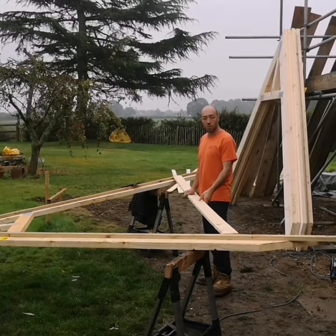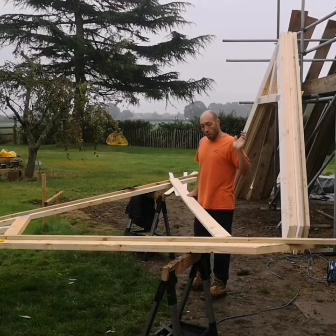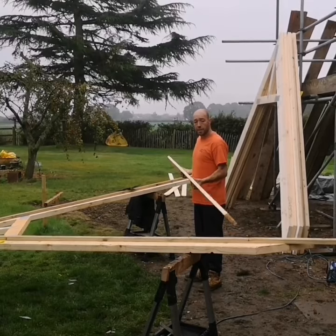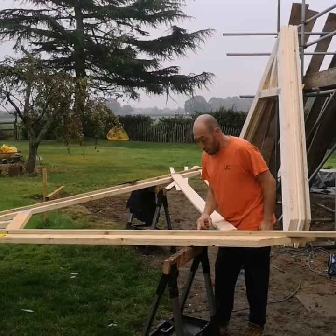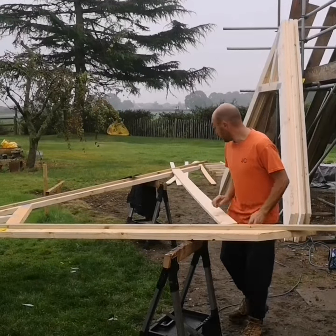Okay, vaulted ceiling trusses — a good little work tip would be to get the span of the building from plate to plate, cut a piece of timber like so, place that on the trusses, but we put a button on with one third up, or whatever your bird's mouth depth is going to be.